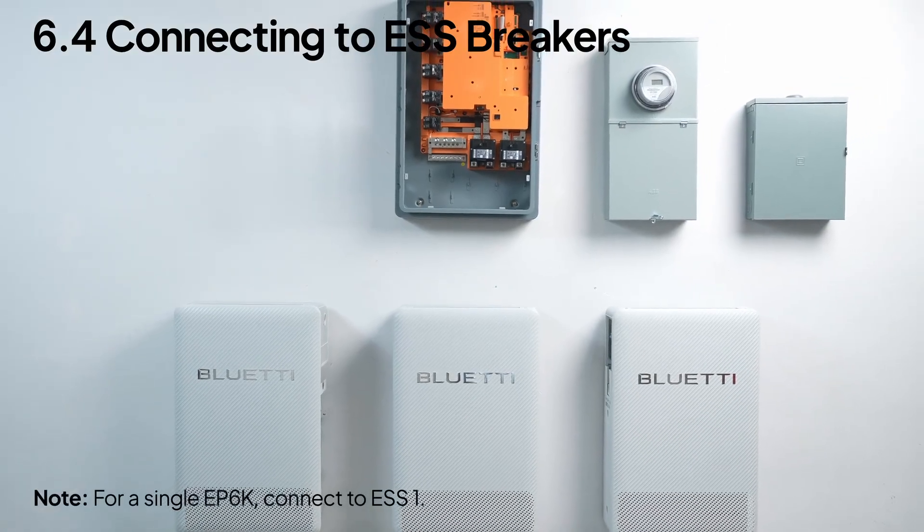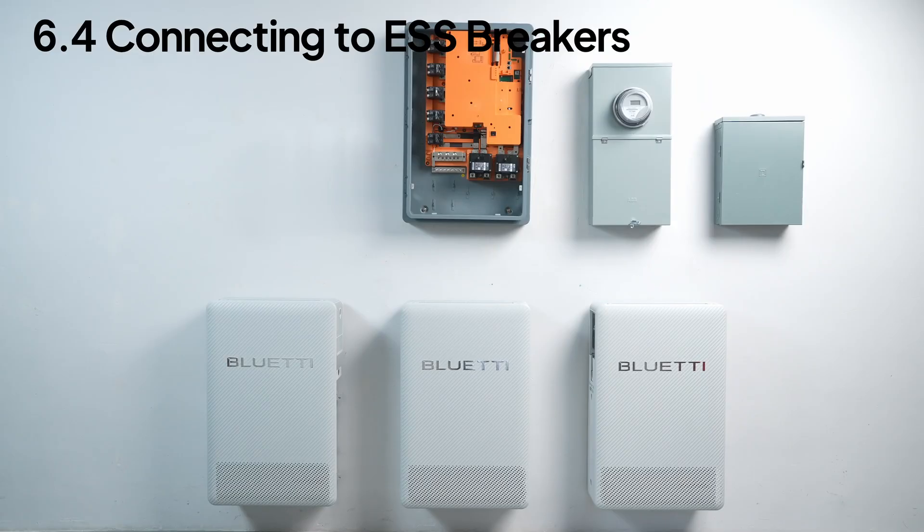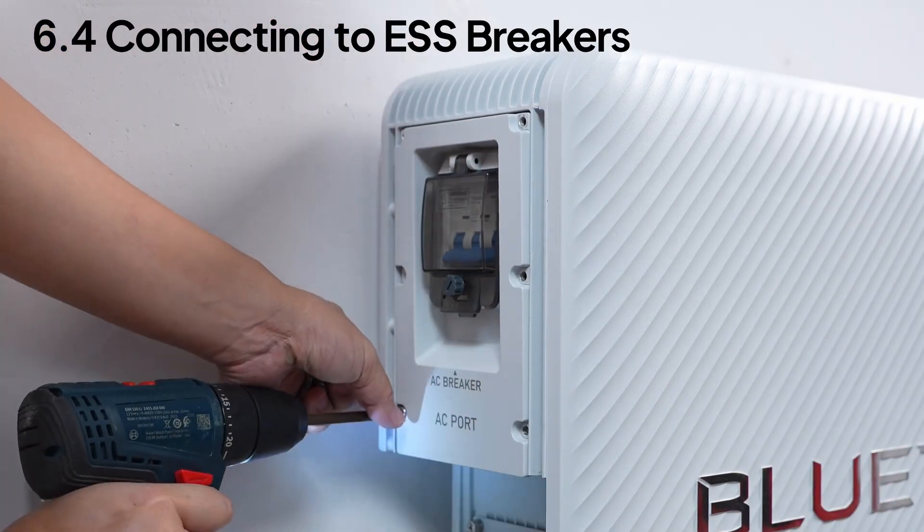Now connect three EP6K units to the ESS breakers. Start by paralleling two units through the AC combiner box. Remove the AC circuit breaker cover plate from the Energy Pro 6K.